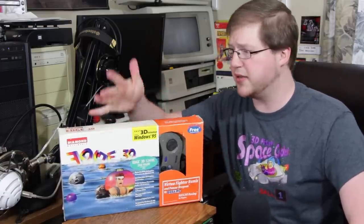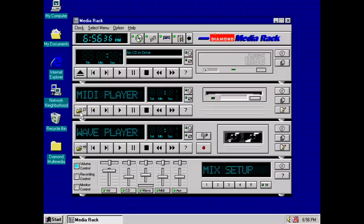Let's go ahead and plug this thing into my older Packard Bell — a pretty weak system — and see how this does. We'll do some comparisons between normal software rendering and the 3D acceleration provided by the Diamond Edge. First up, what you get is some software. It's not really any kind of 3D configuration software, but you do have this media rack and some things to mess with the audio capabilities of the card.